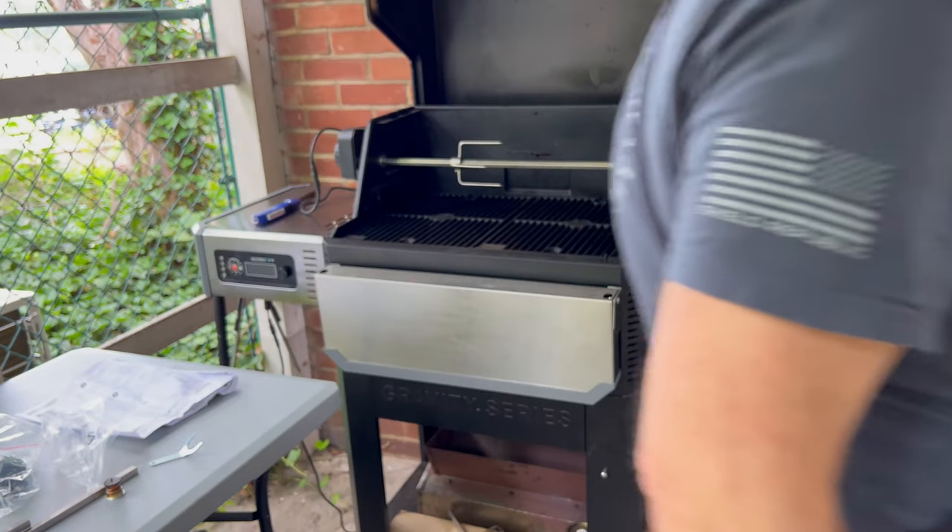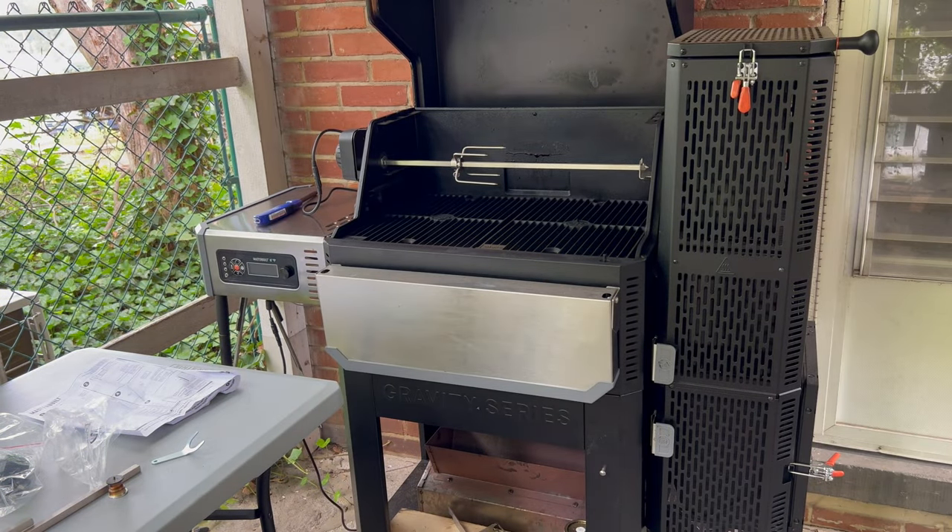And there you have it — an assembled rotisserie, ready to smoke some meat. Have a good one.